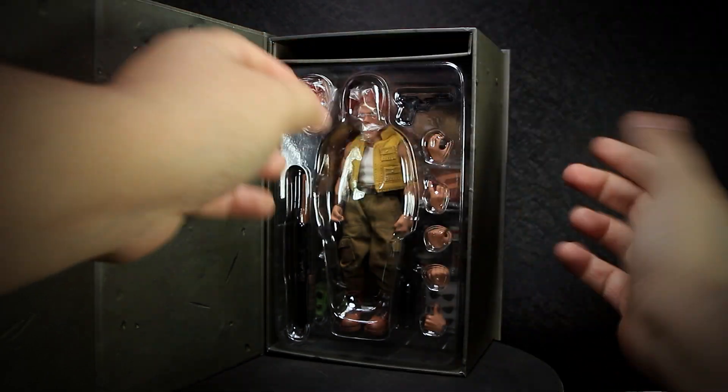Let's check out the articulation. When opening up the figure, the instructions have a warning that the clothing is not removable. Normally to show off the full range of motion I would have removed the clothing, but it doesn't seem possible without damaging the figure. We have a ball joint at the neck that rotates and has minimal bending up and downwards, arms that fully rotate, biceps that rotate, double jointed elbows with muscles that prevent a super tight bend, wrists that rotate and bend up and down, a ball joint at the chest, and another ball joint at the waist. Both of these joints combined allow a good range of forward and back leaning, but the clothing will restrict some of it.